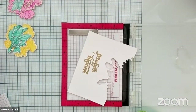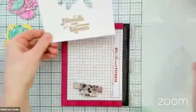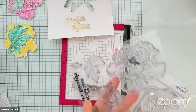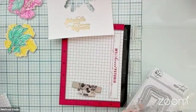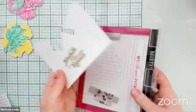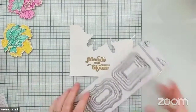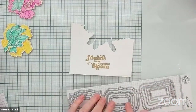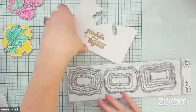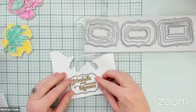We have our beautiful gold heat embossed sentiment. Let's go ahead and put the stamp away — I am fully done with the stamp set at this point. We can also put the MISTI away. I am going to use the Fancy Label Frames to cut my sentiment out. These are just a really great set of nested labels that are really great for adding sentiments to your cards. I'm going to go ahead and tape this one down, making sure that the sentiment looks fairly straight on there.